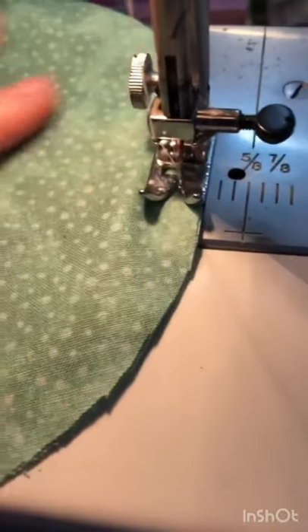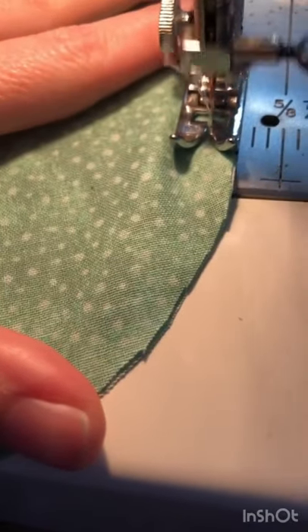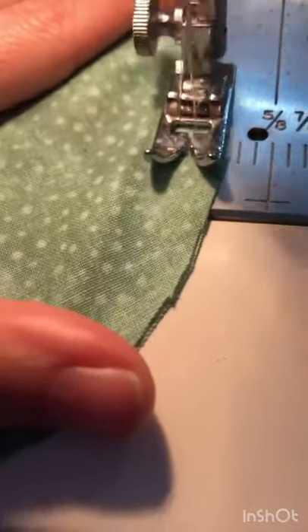I'll spare you the full sewing lesson but basically we cut it out, gave it a back, pinned our right sides together, and now we are sewing them into pillows.